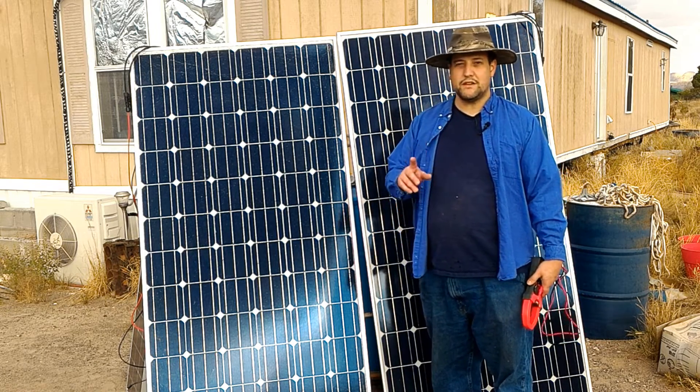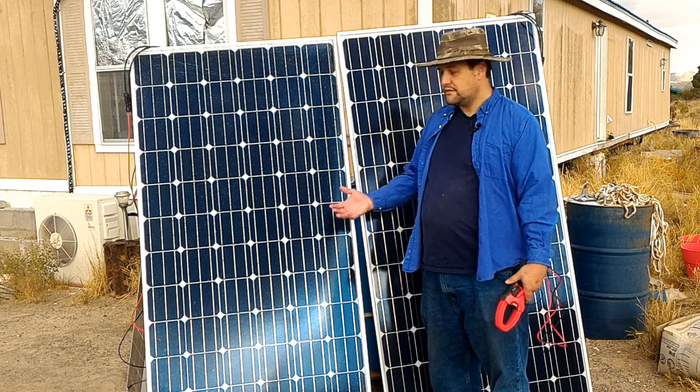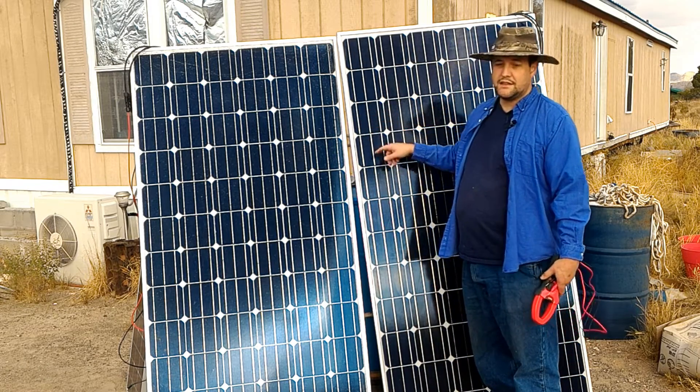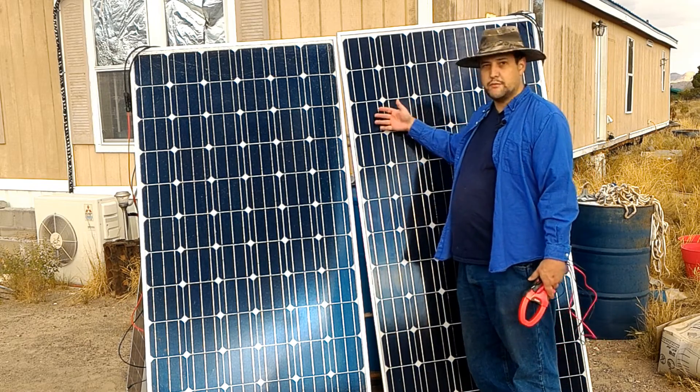Well, I have a very important little caveat on that. Monocrystalline panels — the wafers they're made of, these little cells that make up the panel — they're thicker. Polycrystalline panels are usually a little thinner when they put them together.